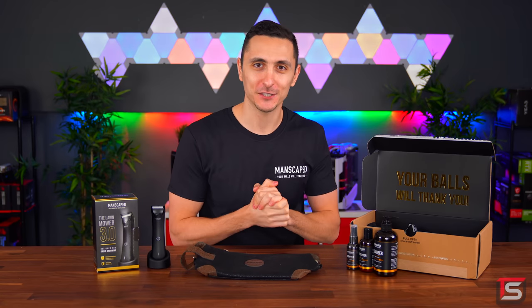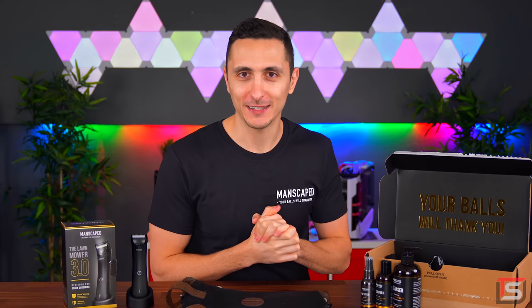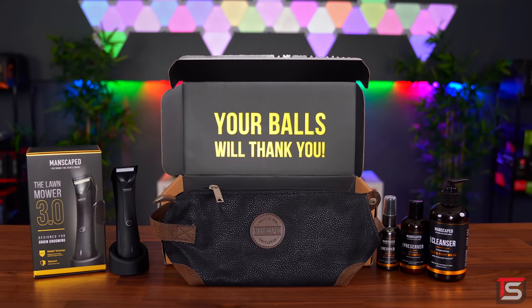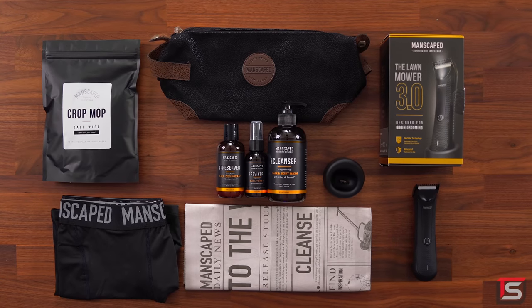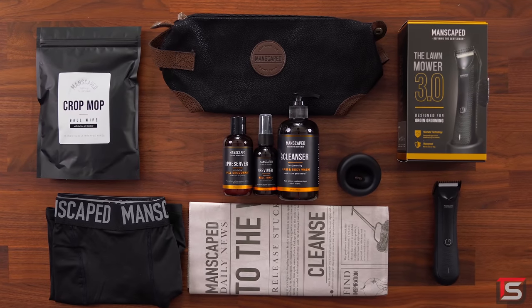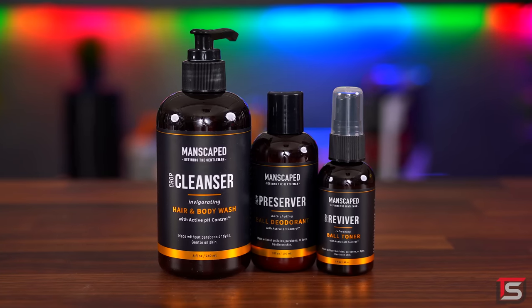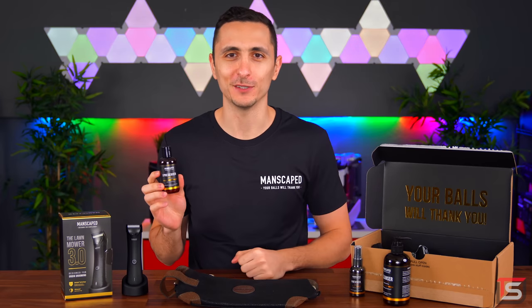Now that I got all the guys' attention, this video is sponsored by Manscaped. Manscaped is the only men's brand dedicated to below-the-waist grooming and hygiene. They created the world's first all-in-one manscaping kit that makes manscaping safe and easy. Their slogan says it the best. Everything you see here is part of their new Perfect Package 3.0 kit which includes everything you need to take your grooming routine to the next level. You get hair and body wash, ball toner, and most importantly ball deodorant. You use deodorant for your armpits, right? So why not use a deodorant for the smelliest part of your body?